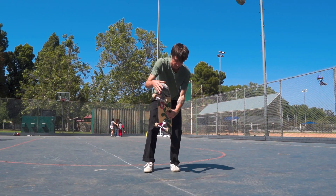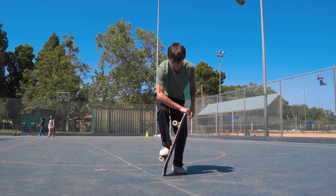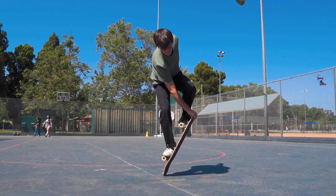Once that becomes a little bit easier, you can practice jumping from the truck onto the truck — starting with your back foot on the truck, jumping, and then landing back on the right foot.